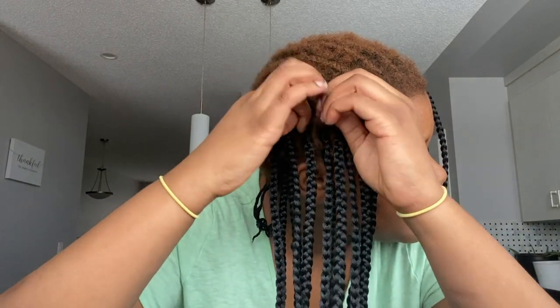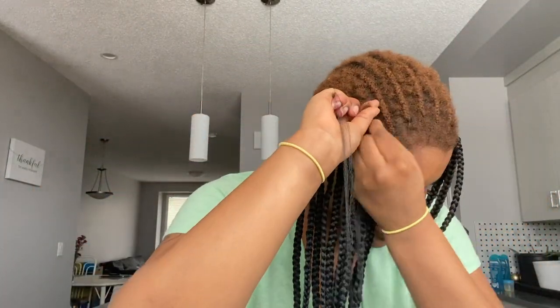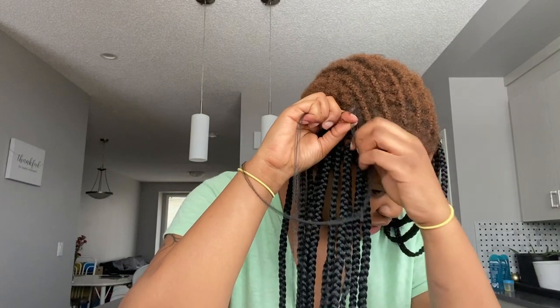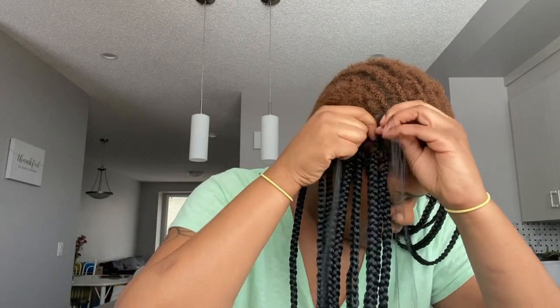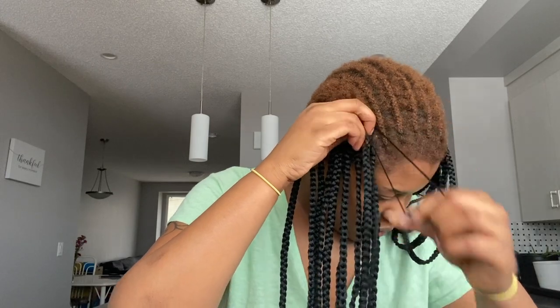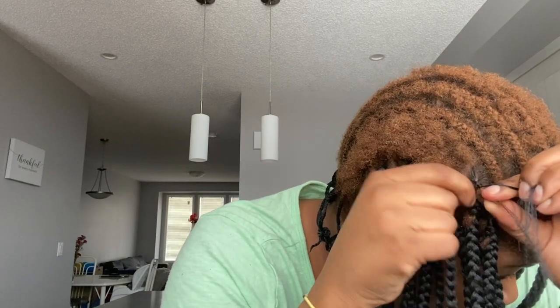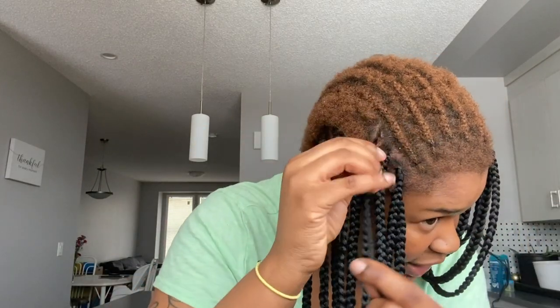I'm not really good at parting so I just use my hands to part a little section like so — that's basically the section I'm gonna be working with. Then I take the little strand of hair and I basically wrap it around twice over, then I part one side like so, and then braid it down to the length of my natural hair.